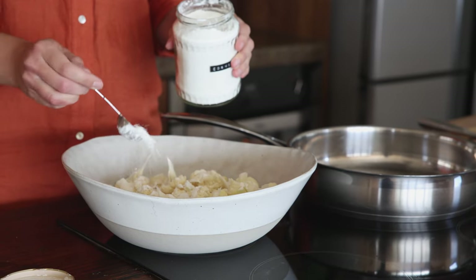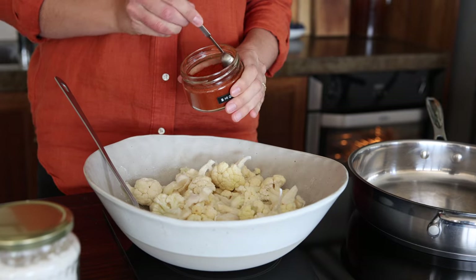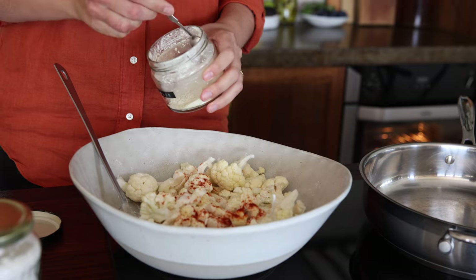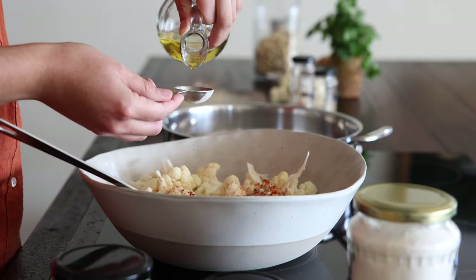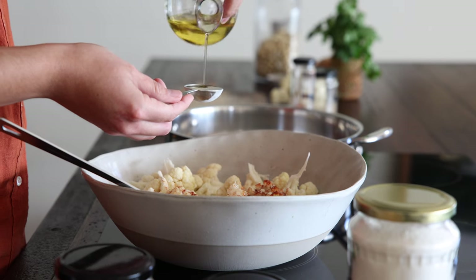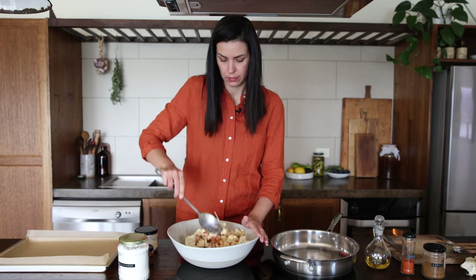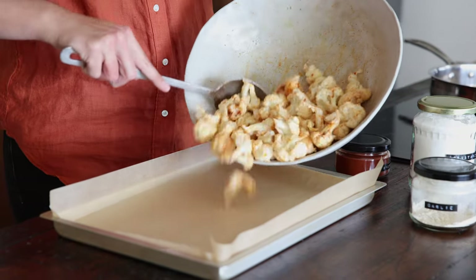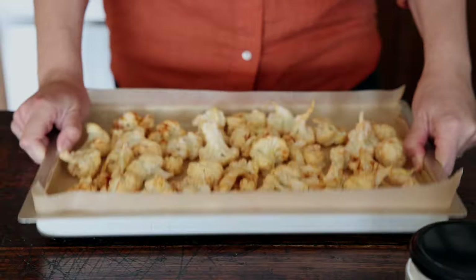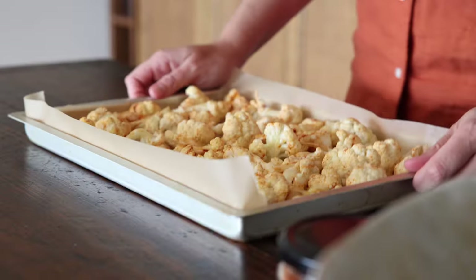Add one tablespoon of cornstarch and toss to coat the florets evenly. We're doing this to help crisp up the cauliflower and to help the spices stick better. Follow on with half a teaspoon each of smoked paprika, garlic powder and salt. Add in three tablespoons of neutral oil like rice bran oil and toss to coat evenly. Transfer to a lined baking tray, making sure the cauliflower is all in a single layer so it bakes evenly, turning any pieces that have the stem sticking up so they don't burn, and place it in the oven.